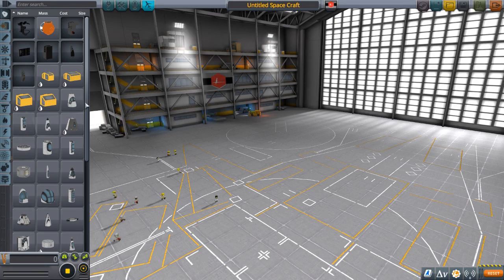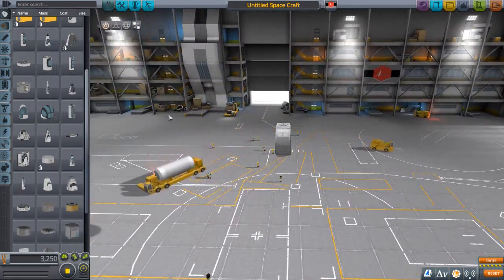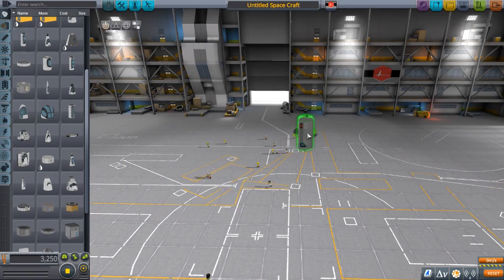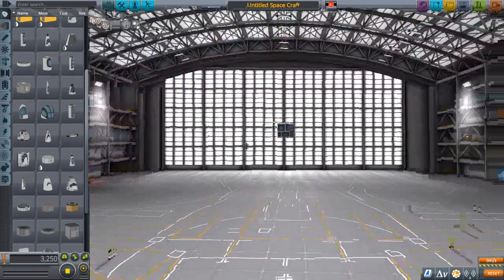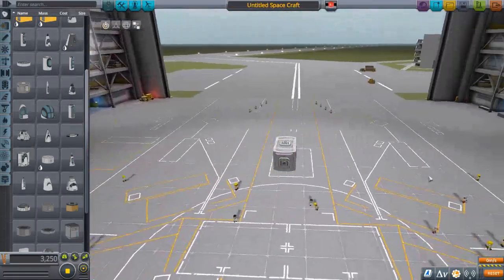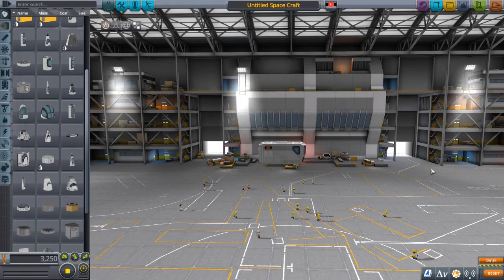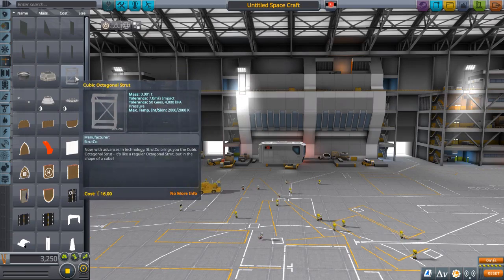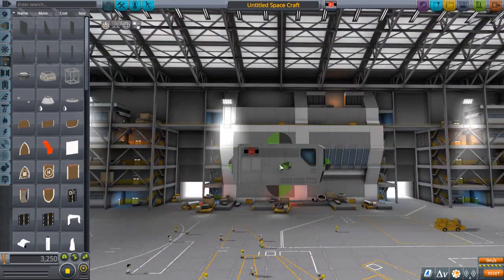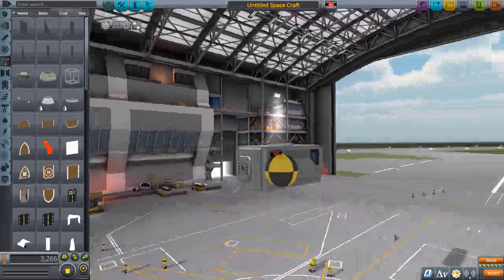Let's get started on this design. Usually with a rover, you would want the Mark II lander can, put it in the rover, rotate it, and that would be the base for your rover. For this really weird design, we are also going to be doing this, just because it's an easy base to work with. Press C to toggle the snap option, make sure you have symmetry on, and we are going to be using these cubic octagonal struts. You might also want to have the center of mass on so you can line these up in the center of the sides.